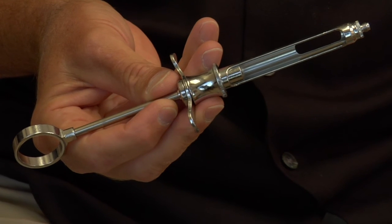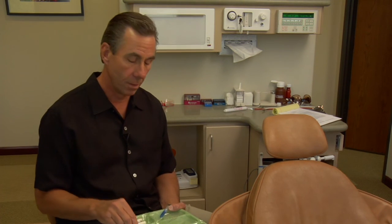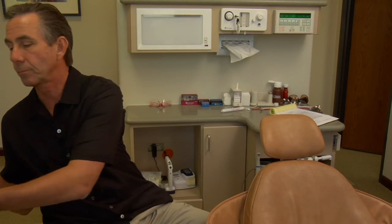The instrument that everybody always loves is the giant shot. The interesting thing about this is the reason it's so large is so that you can use a very, very tiny needle. The needles that are used in dentistry — a 30 gauge needle — are so fine that they can actually just be bent. You could tie this in a knot. It's so little, and that's a good thing because the smaller the needle, the less the pain.